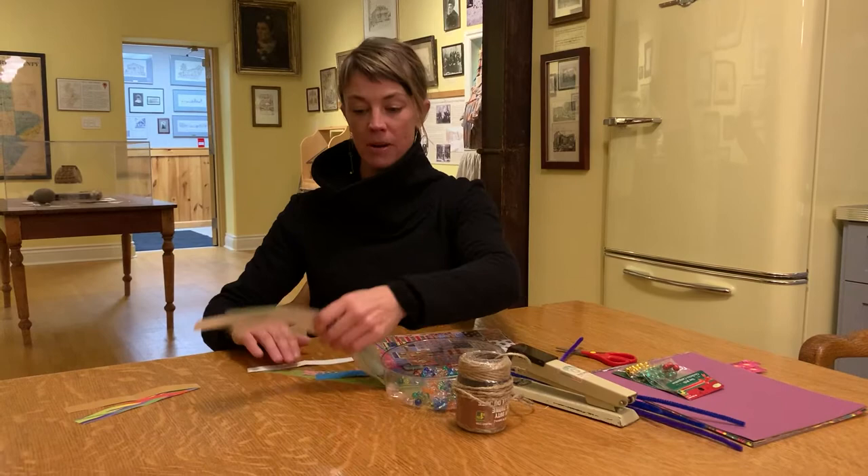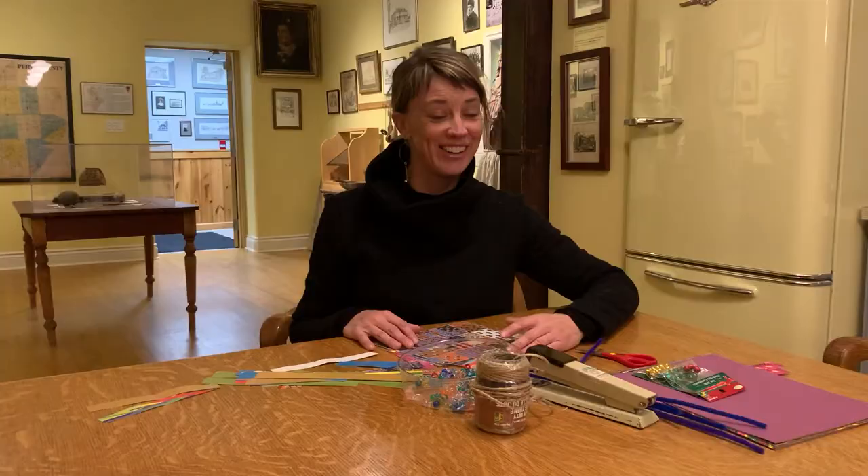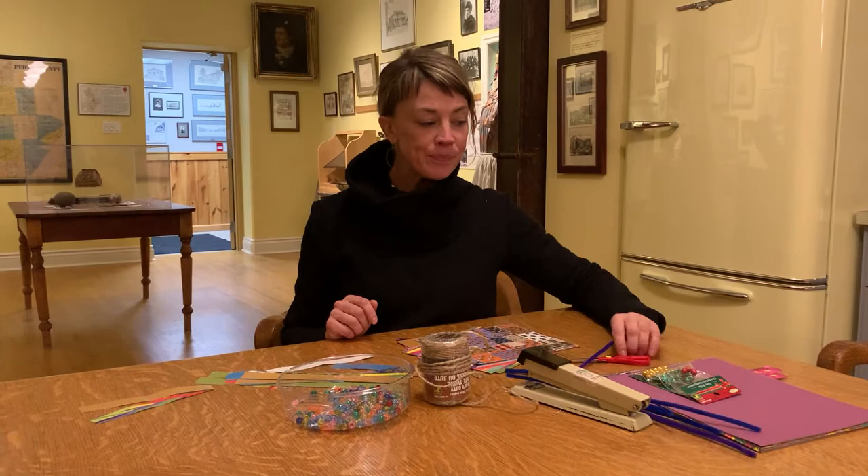From what I can gather, you need strips of paper. You can use wrapping paper, newspaper, paper paper. I found this really cool scrapbook paper, probably at a scrapbook store, or dollar store, or in the closet, or under the bed, or wherever you keep your scrapbook paper. And I have some beads, because I feel like I need beads. I have some twine, a stapler, and scissors.